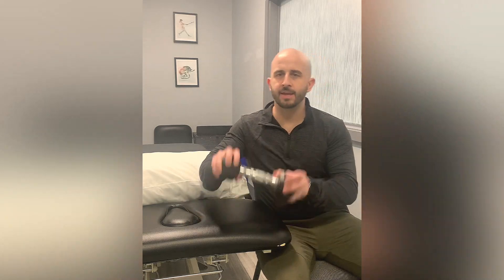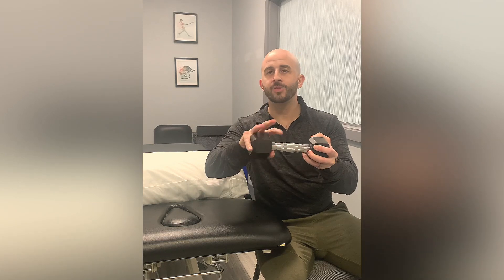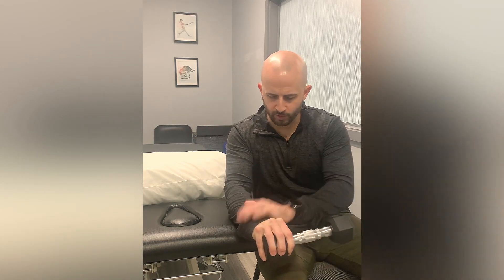This exercise is pronation and supination with a dumbbell. You're going to hold the very end of it with your wrist hanging off of a table or a bench if you're at the gym.